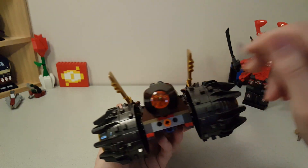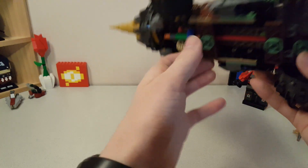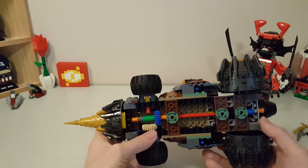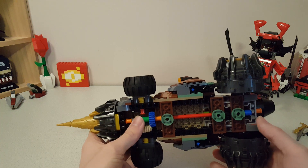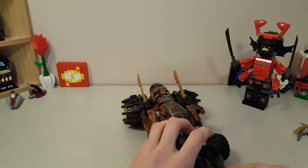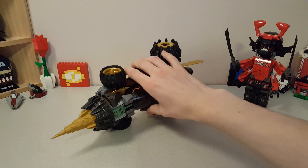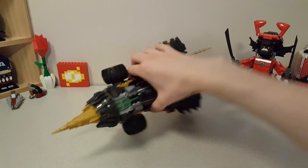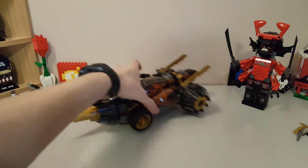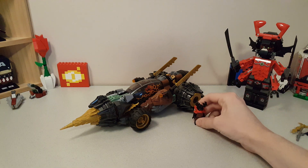The back part has the drill section with some nice detailing and then the engine. They also have clips for Kai's swords or Cole's scythe, whatever you want to put in there. Underneath it's not super clean — there are a lot of bright Technic elements, which I'm not too big a fan of, but it's not a huge deal since most of the time you're not going to be looking at the bottom. Overall, I think the earth driller is really nice and definitely a good remake.